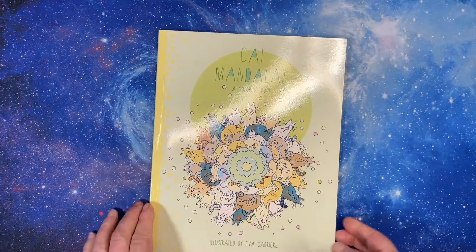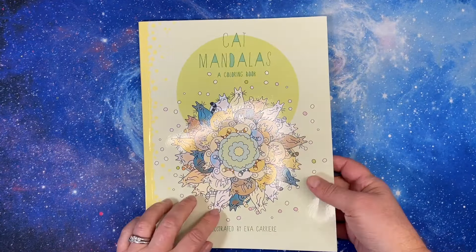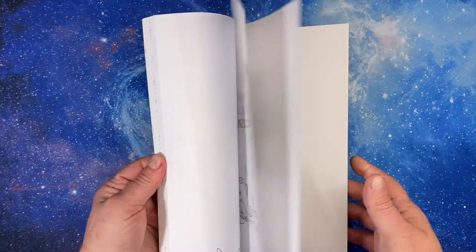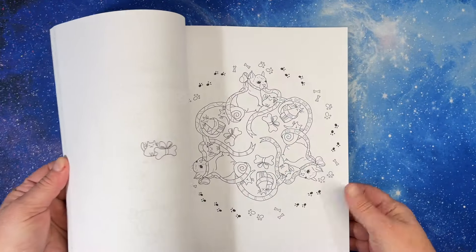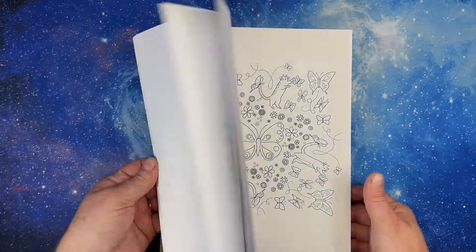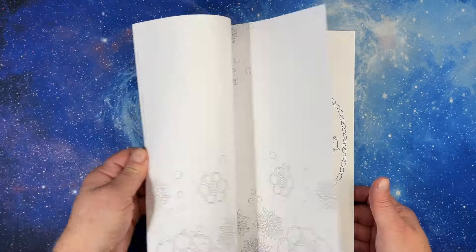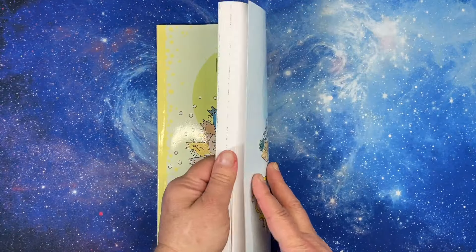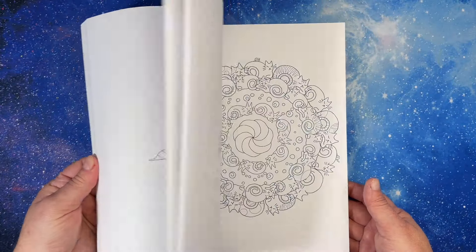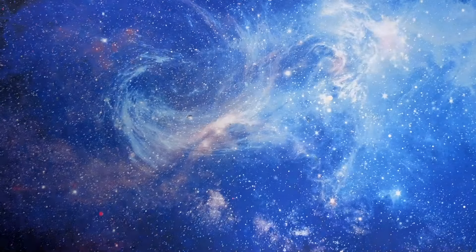Then I've got Cat Mandalas illustrated by Ava Carrere. These are super cute cat mandalas — just so much fun. It's not a huge book, but very cool.